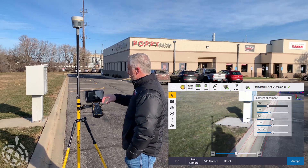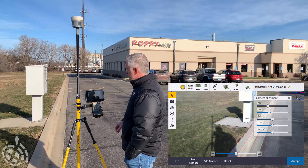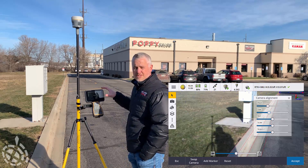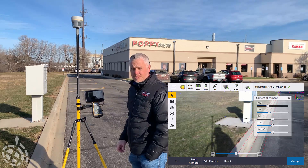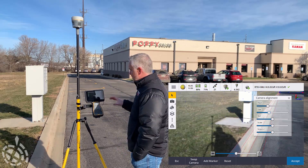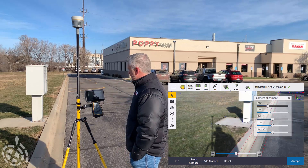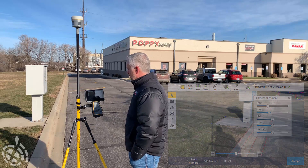In the AR viewer, you can also use some of the other tools like the CAD toolbar and a few other functions. We're going to save some of that for a really deep dive we'll do into this new AR viewer — we just want to give you a little feel for what it's capable of. If you have any questions, please reach out to your Frontier Precision rep and we'll be happy to show you what we can do with that new viewer.